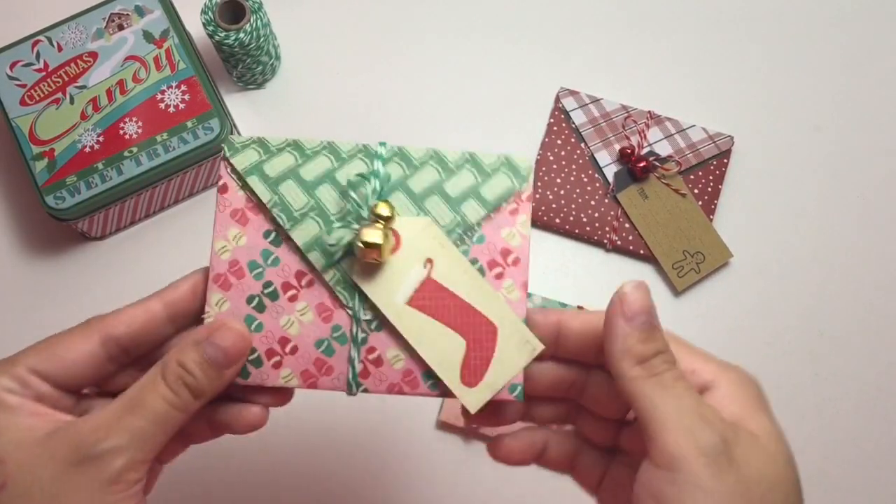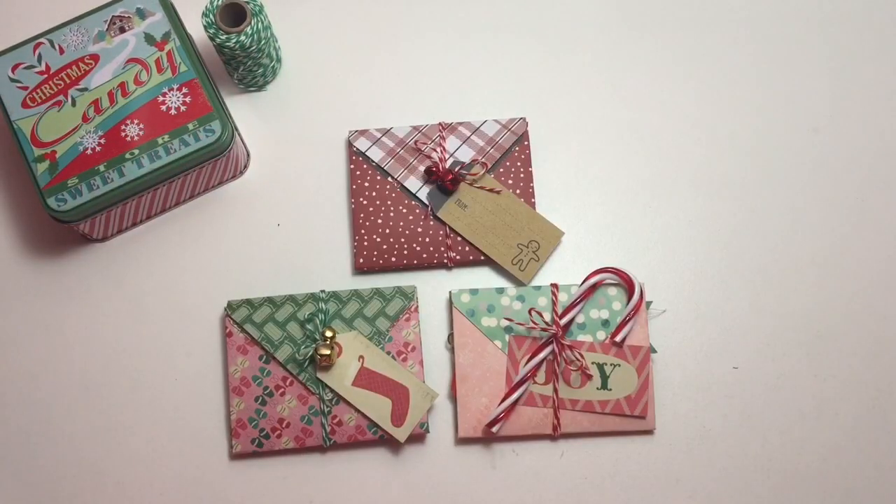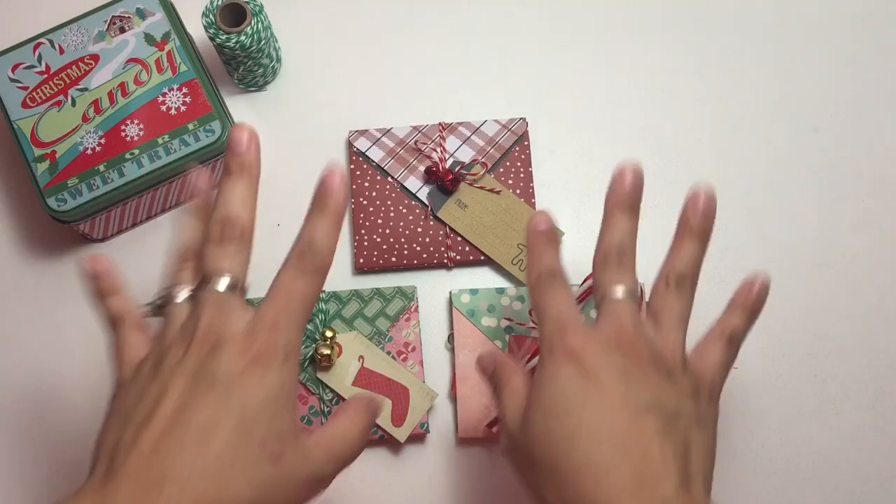I'm going to wrap those around. This is what the mini pocket letter looks like — it's so cute, fits in your hand. Thank you guys so much for watching and I'll talk to you guys soon. Love you guys, bye!